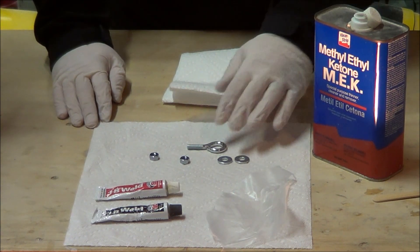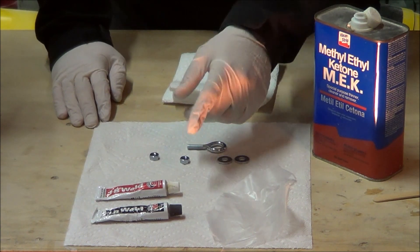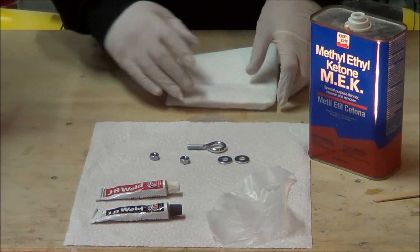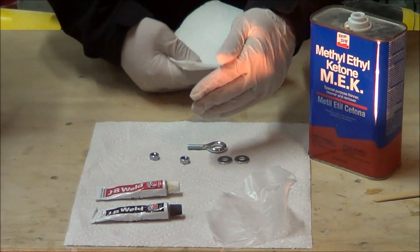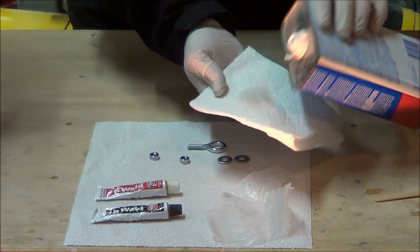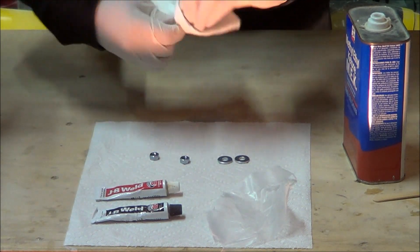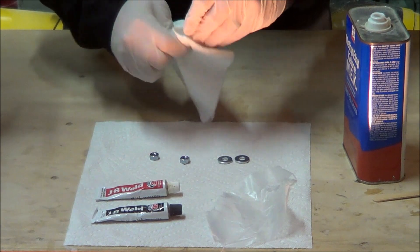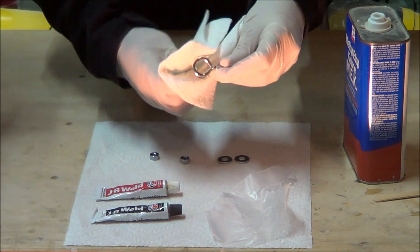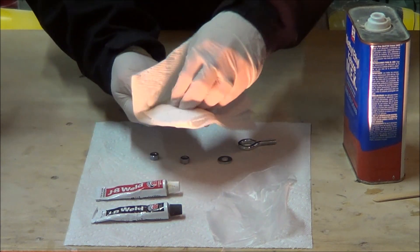Before I apply the JB Weld, I want to clean the metal parts to get any finger oils off, which will help the JB Weld stick a lot better. For that I use MEK, which is methyl ethyl ketone. When you use it, you just want to glove up — it's a nasty substance, a very powerful cleaner. The nice thing is it dries really quickly; it evaporates fast after you use it. I'm just going to run some MEK over the metal parts, let them sit for a few minutes, and they'll be dry by the time I get the JB Weld all mixed up.